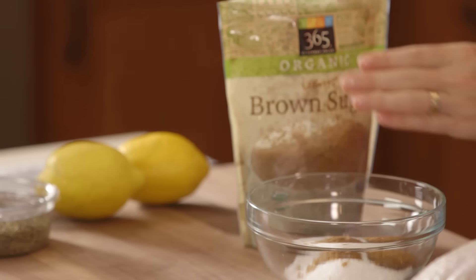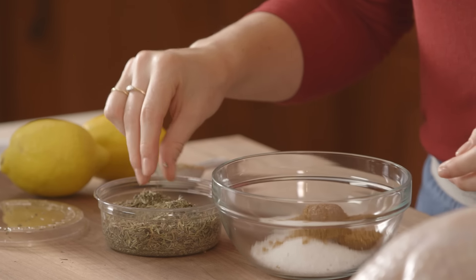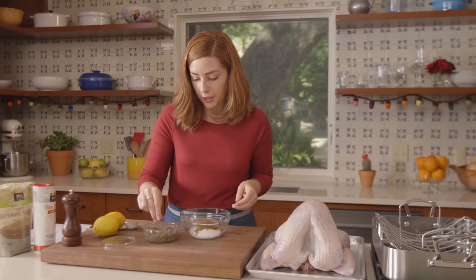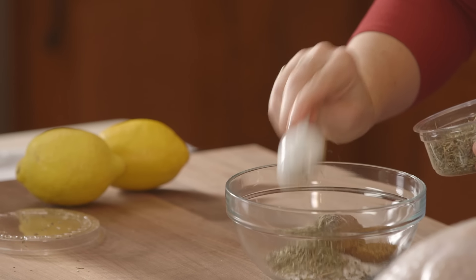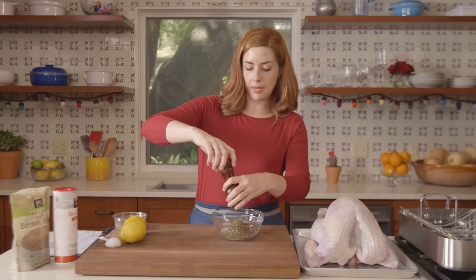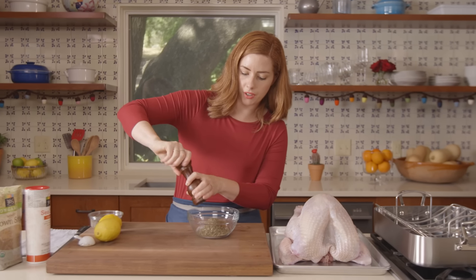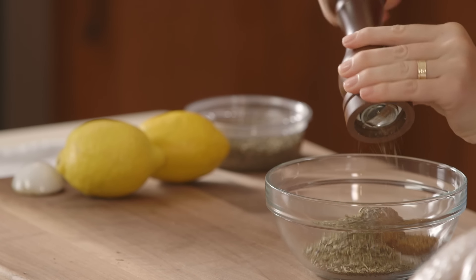Then you have your freestyle ingredients. I have some Herbes de Provence, some dried rosemary, thyme, and a little bit of lavender — I'll do 2 tablespoons of this. Then some black pepper; you can just sort of eyeball it, about a teaspoon or so.